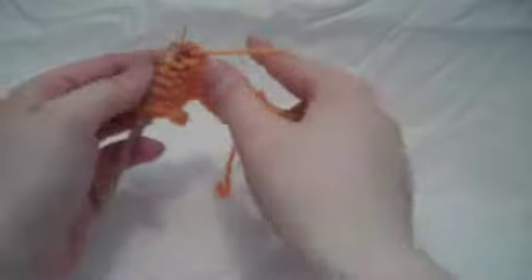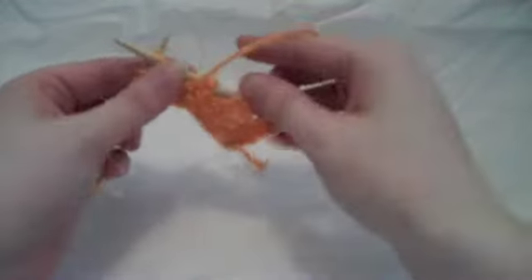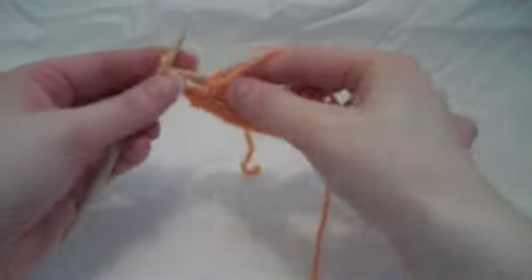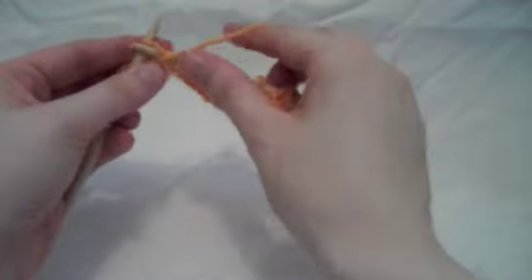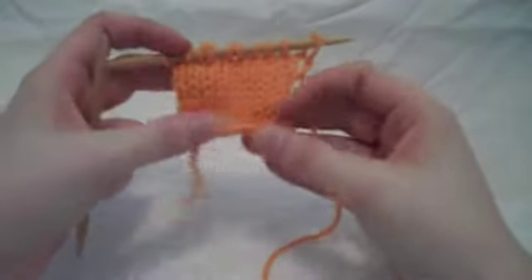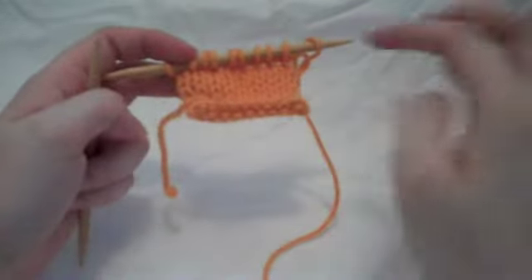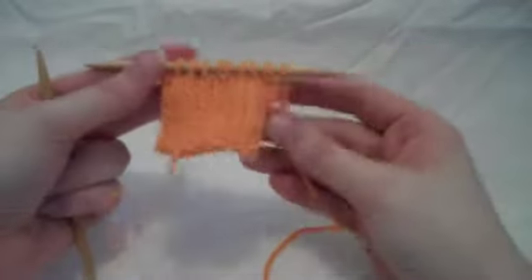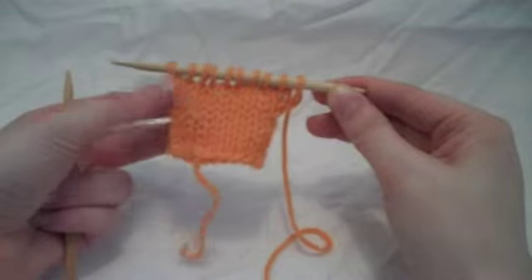And if you're thinking about designing something using stockinette stitch, the thing to keep in mind is that it curls. It just does — it's just the nature of the fabric. So if you want to, for instance, make a sweater and you want it to have a nice edge at the hem that lays flat, you're going to have to add some ribbing, or work the edge in garter stitch, or something like that — a stitch that lies flat — because the edge of stockinette tends to curl up like that. The more you knit, the more curly it becomes. So that is my very wonky looking row of stockinette.